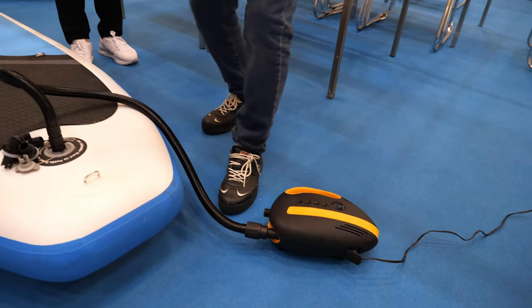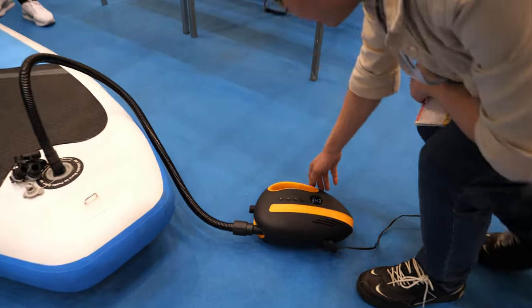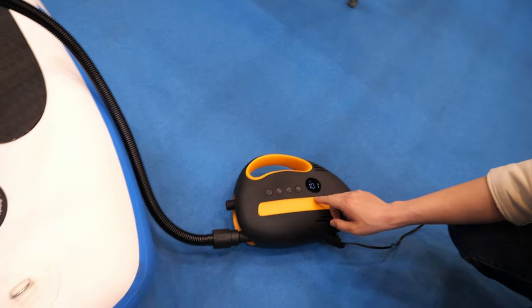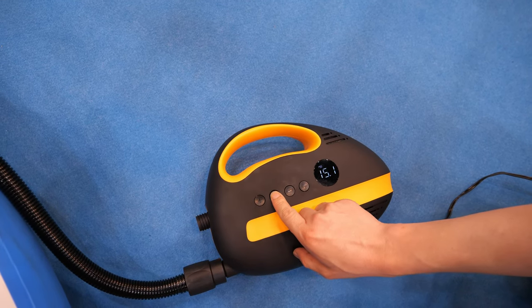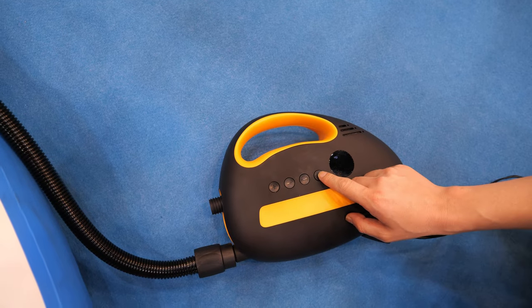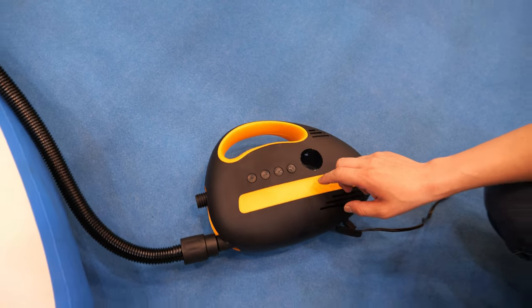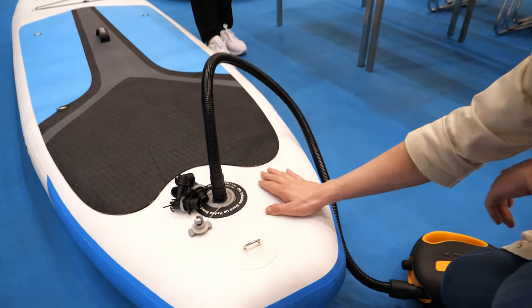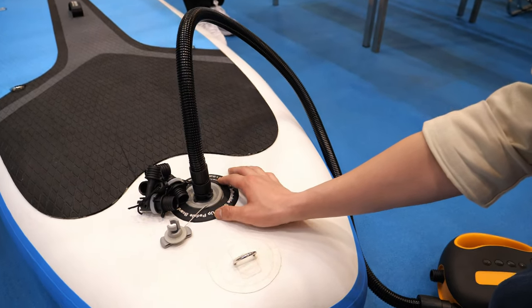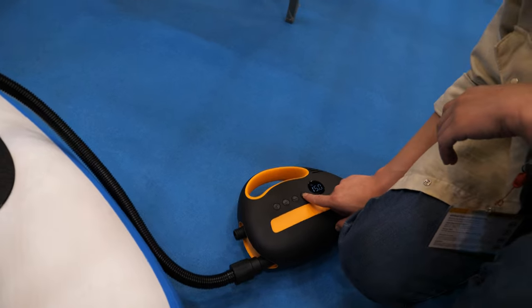Here we can operate the pump. The pressure is currently at 10 and we set it to 15 PSI. You need to know what pressure you need, and then you click and it does it automatically — because most of these kinds of products have a recommended pressure.